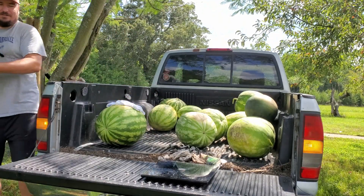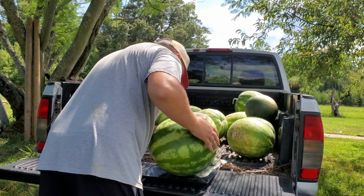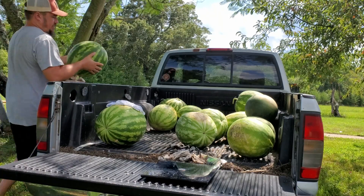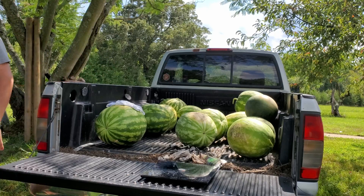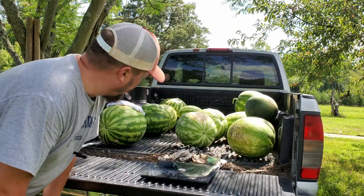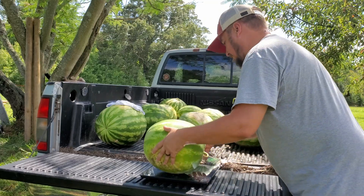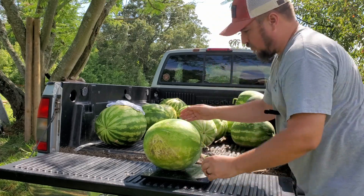Oh jeez, these are big watermelons — 33.8 pounds. Be sure to leave a like on this video if you like this kind of stuff, because this is a lot of extra work. It's crazy. 28.4 pounds.